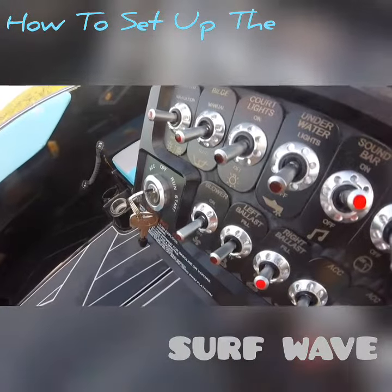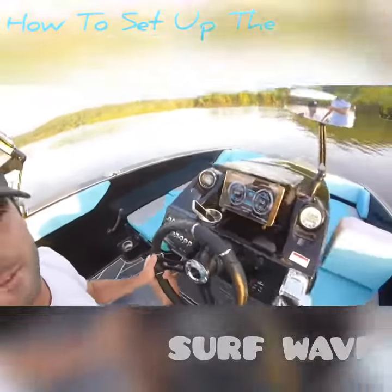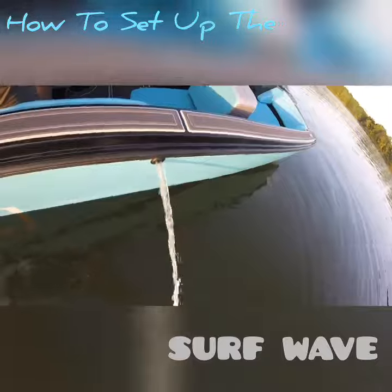So we let it fill. It takes about 4 or 5 minutes to fill, and you know it's full when water starts coming out of the right side. Just like that our ballast is full — water is coming out the right side — so I'm going to go ahead and turn that ballast pump off.